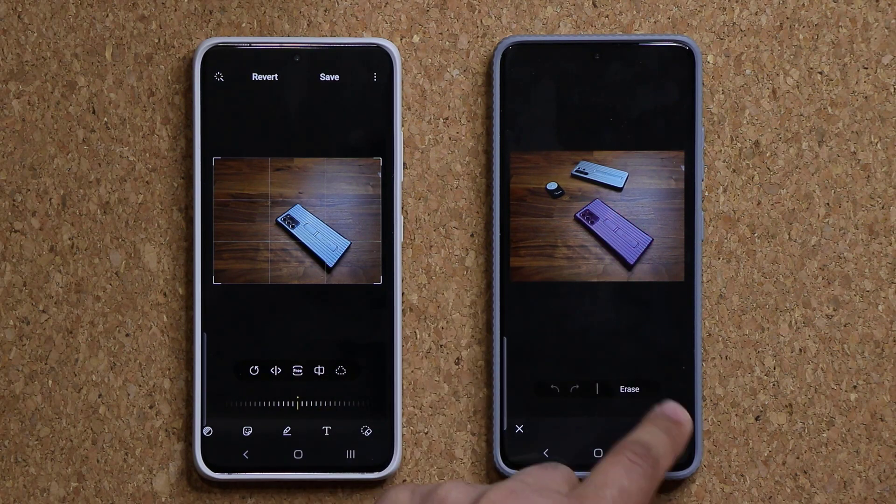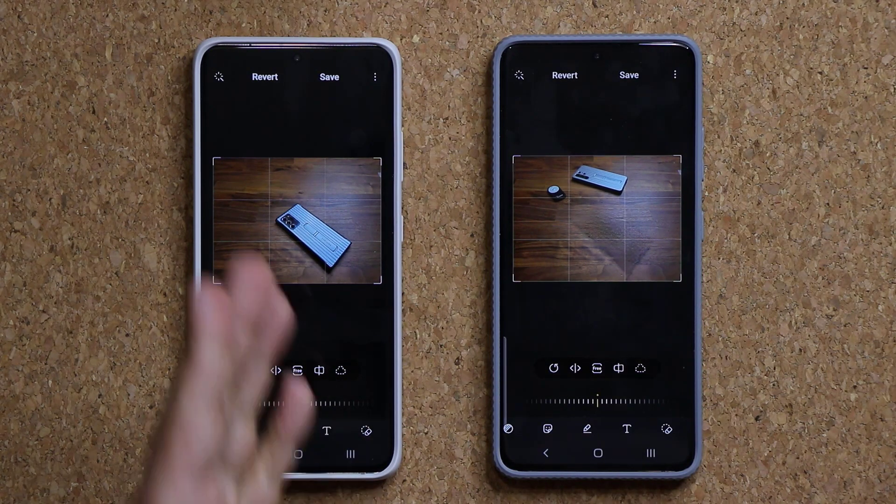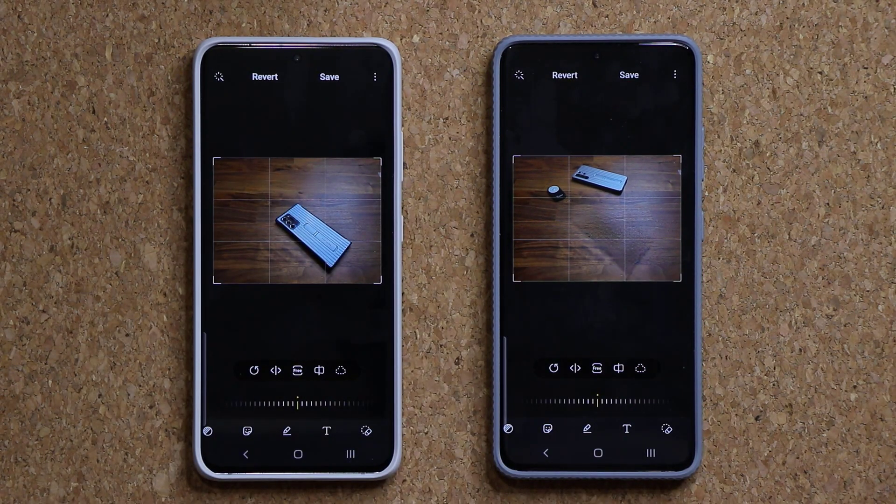Let's do this one this time. Tap on erase. There we go, it's gone. Save the photo. Look at that — absolutely beautiful. Not a perfect tool, but it does a great job in certain scenarios. This is just an example I'm showing you guys.